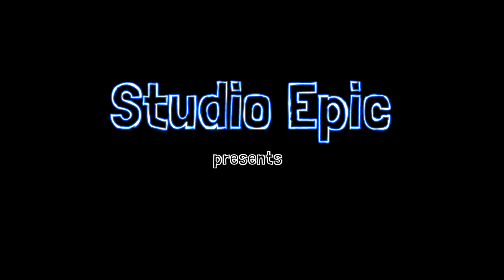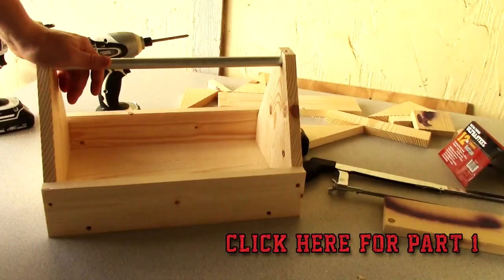Studio Epic. If you didn't see the previous video, we had a part one video that was making the toolbox. This is the tray for the toolbox, so you definitely need to check out part one before you watch part two.